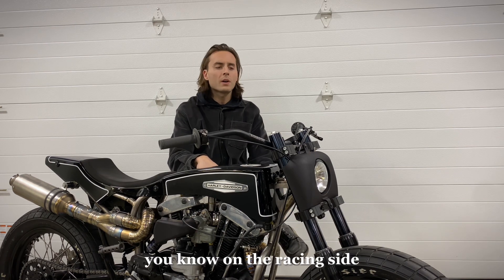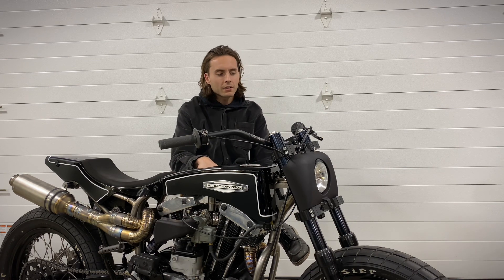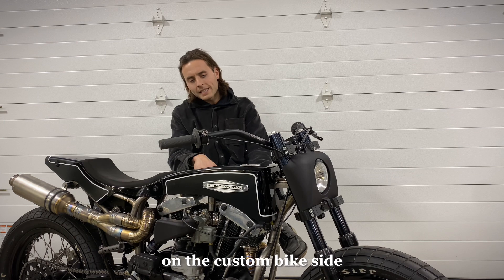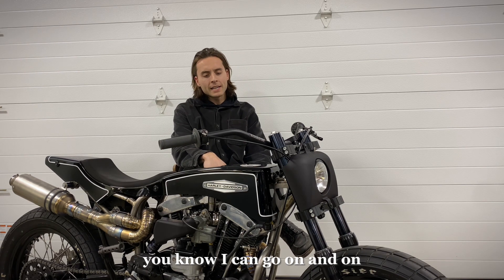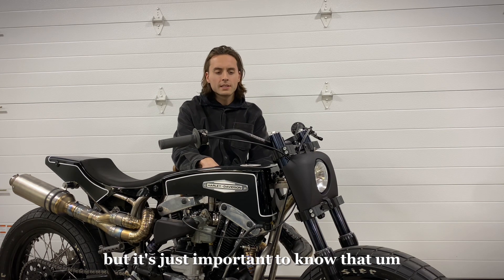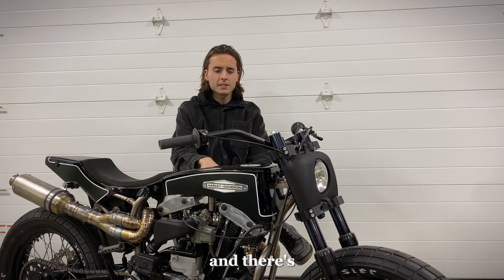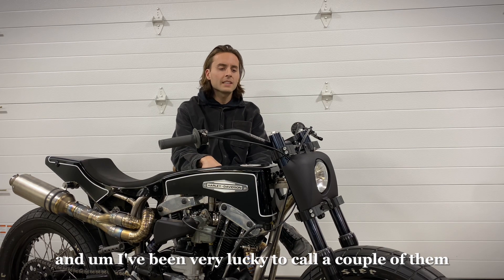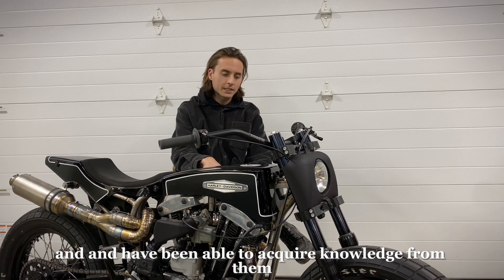Just to list a few: on the racing side, Ricky Howerton — amazing — David Zanotti, incredible mind, Brian Bigelow — the list goes on. On the custom bike side, Locke Baker, Max Hazen, Winston Yeh, Cherry's Company, Hot Doc. It's just important to know that we all see and appreciate each other's work, and there's something to be learned from all of those guys. I've been very lucky to call a couple of them good friends of mine and have been able to acquire knowledge from them.